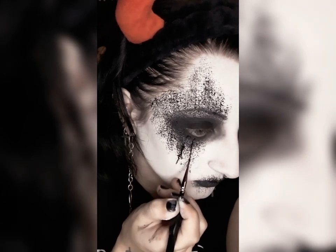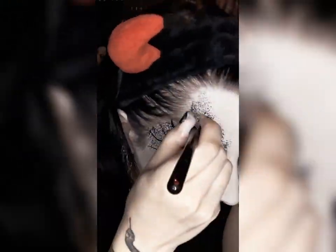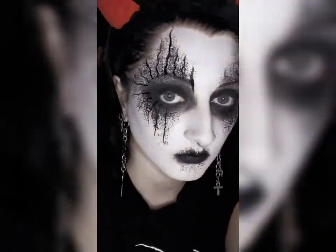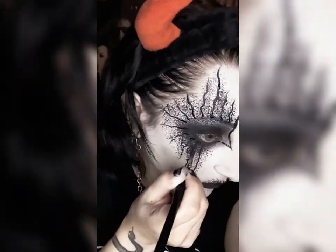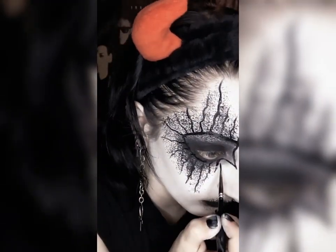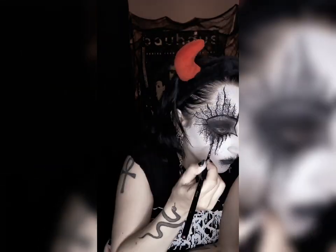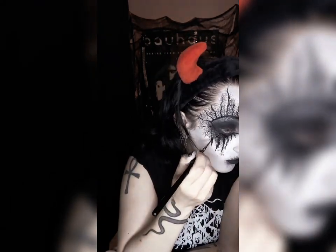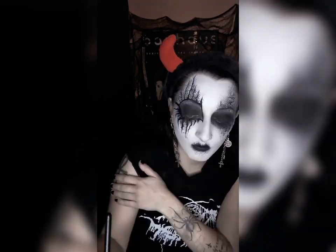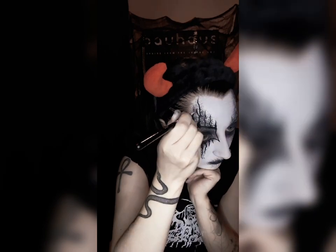Draw a bunch of squiggly lines radiating from your eye. You can do this in any shape you want — I'm sticking to the diamond shape that I usually do. Once the basic framework is down, I go through and thicken up those lines, add more details where there are gaps, add branches. You can get as crazy and intricate with this as you want, or you can keep it really simple. It's entirely up to you, and the possibilities are endless.